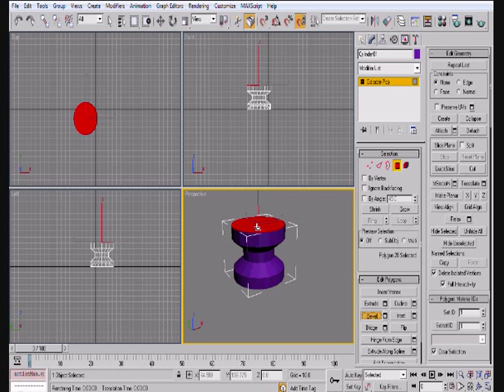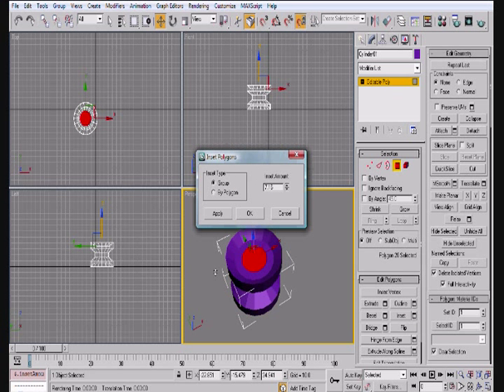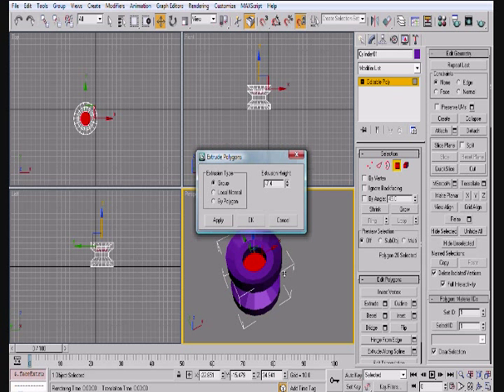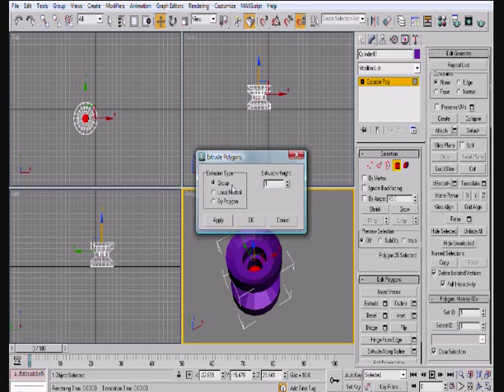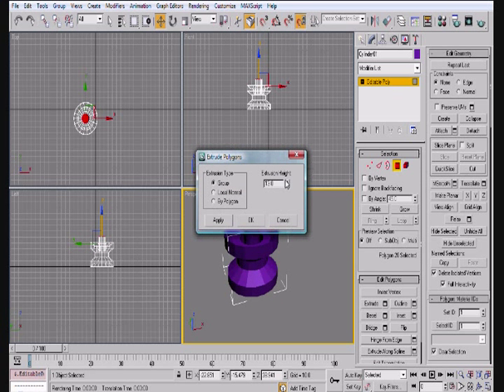Now we're going to go ahead and just create the inside here. As you can see, we're beveling in — I think we beveled in twice, and then we inset here, and then we extrude. We inset it quite a lot, and then we're going to extrude downwards. Then I think we inset again — I did a little too much there. Now we're just going to bring it up, so we're going to extrude it. Then we're going to bevel it back in on itself. There's a lot of beveling and extruding here, and that's going to be done.